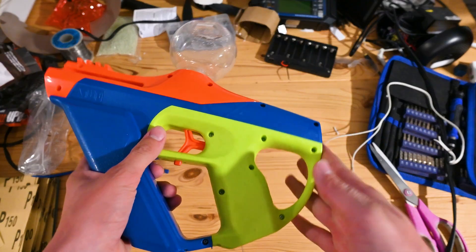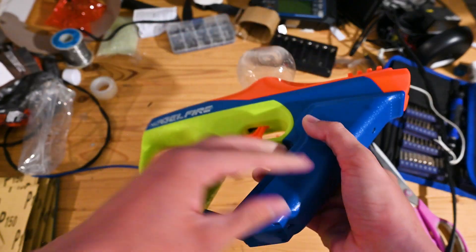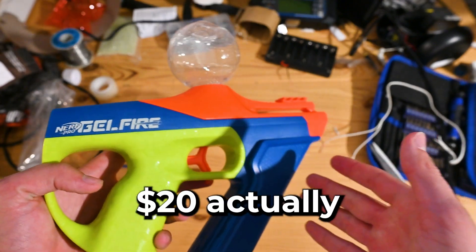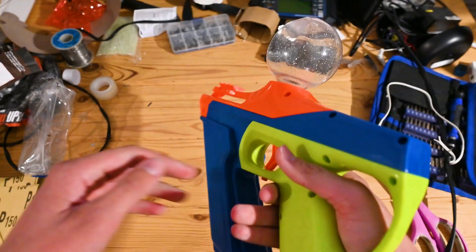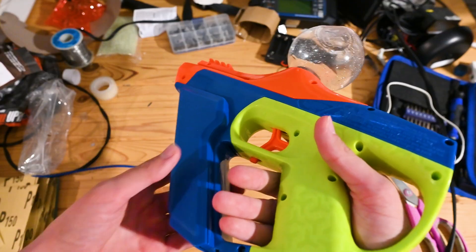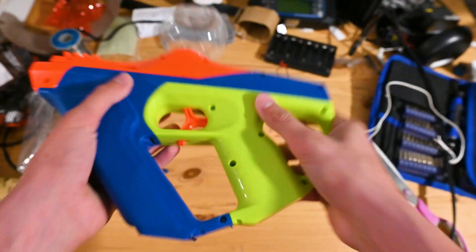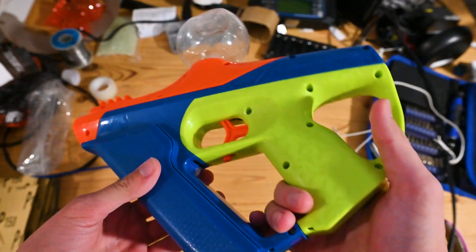Alright, so the gun worked. For 10 bucks you get the gun, you get 10,000 rounds — 5,000 of them glow in the dark. If this was an airsoft gun it would be 10 bucks just for 10,000 rounds alone. This has about the same amount of power as a cheap airsoft gun and it feels really durable too. It doesn't feel like a light piece of plastic — it actually feels nice.